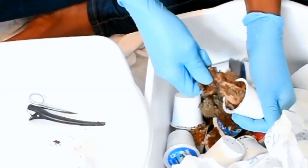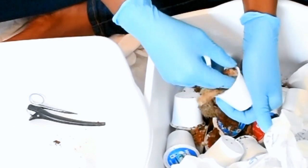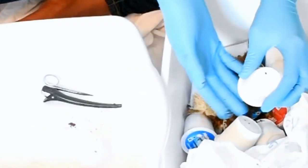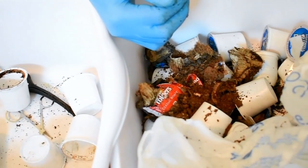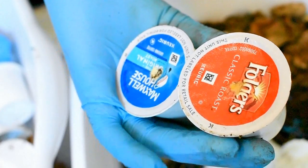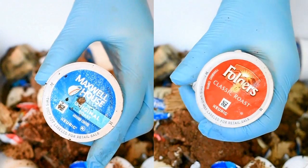You get two tutorials in one: first we're going to clean them out and prepare them for recycling, and of course for using as a roller. I'll show you up close so you can see exactly how I do it. These are the ones I'm using — Folgers and Maxwell House. Let me know what type of coffee you drink.